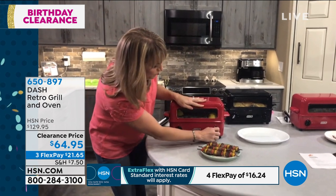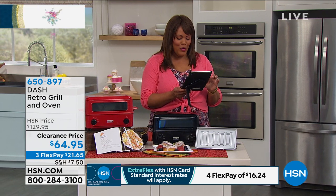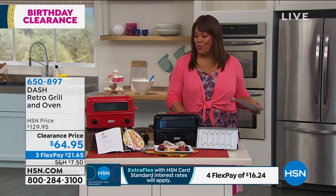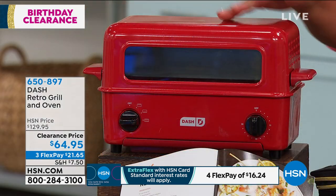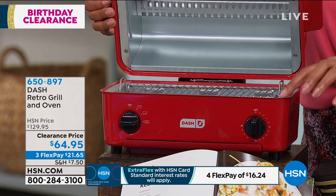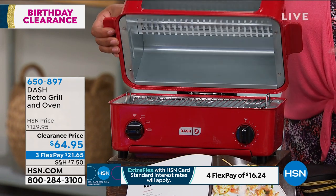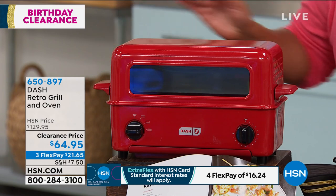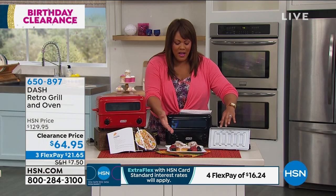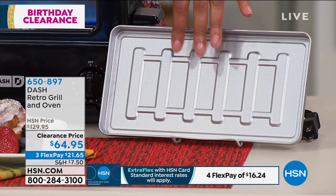I'm looking at everybody on Facebook — they're going crazy over this, talking about how cute and adorable this is. Geraldine Drake says, 'Love the red grill.' Mickey says, 'This would look fabulous in my kitchen, it's so adorable.' I want you to order this, because it's just the cutest thing. You open it up and you have your grill. You also have a crumb tray and a drip tray in here. And you can see the drip tray and the crumb tray, which is so important if you want to bake cookies or a cinnamon roll or whatever — that tray just protects everything.